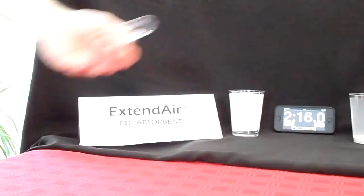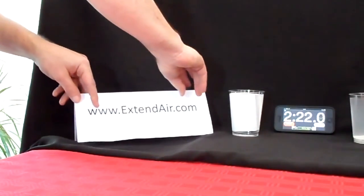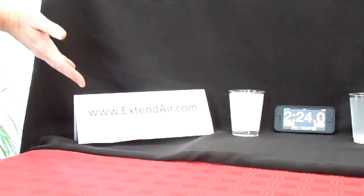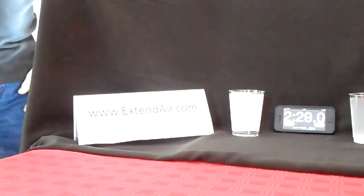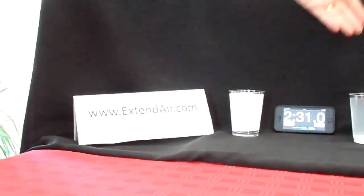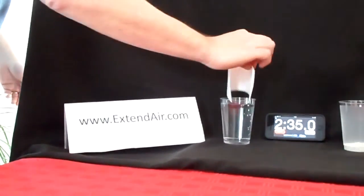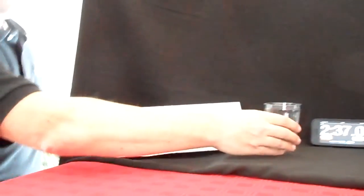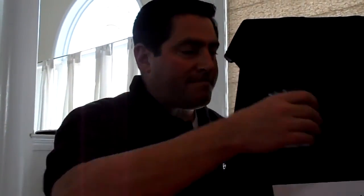Extend Air adsorbents are available for leading military rebreathers. For more information, please see our website at www.extender.com or contact your OEM rebreather supplier. Uncloud your thoughts and make the clear choice with Extend Air CO2 adsorbents. Cheers! Thank you for listening!